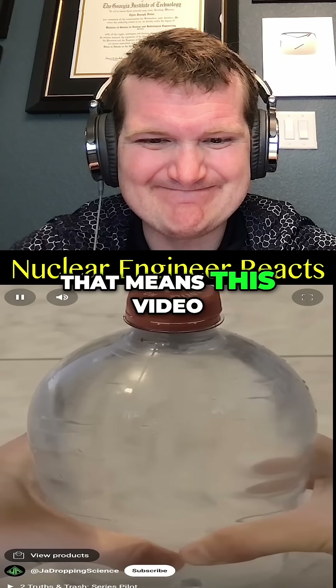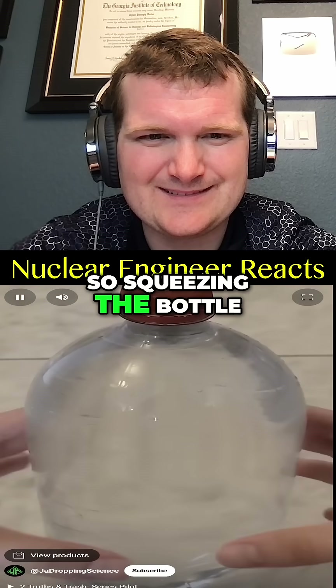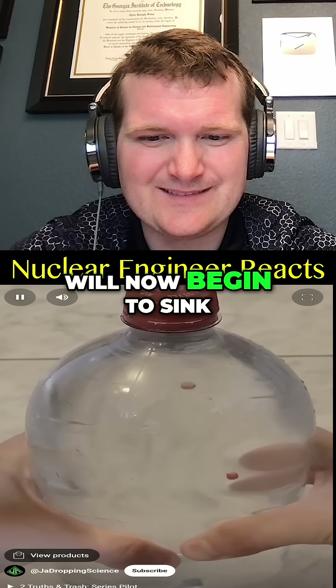Making a truss means this video is fake. The original video was in reverse. Match tips normally float in water, so squeezing the bottle compresses them, making their density slightly higher — just enough that they will now begin to sink.